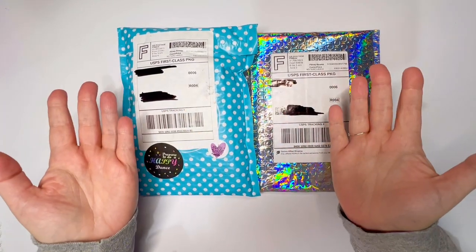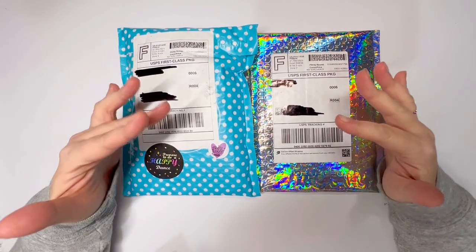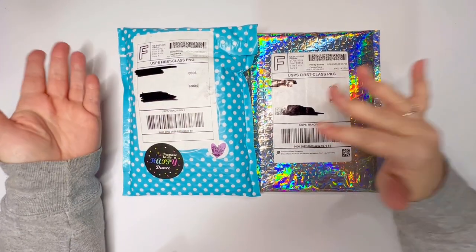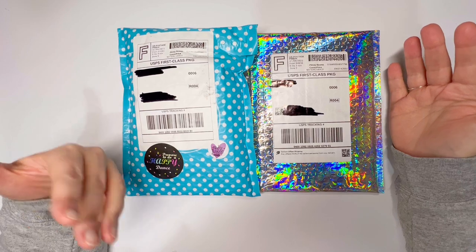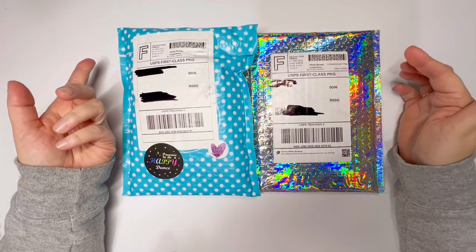Hello! It's Knits for Sanity and welcome to my channel. If you are brand new here, thank you so much for joining us. And if you are returning, I'm so glad to have you back. Please remember to like this video and subscribe if you like the content.